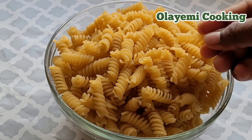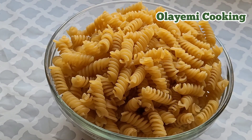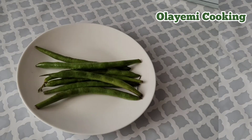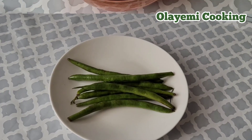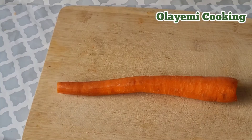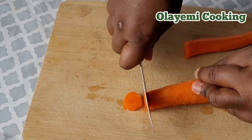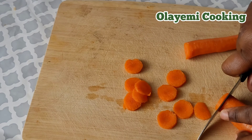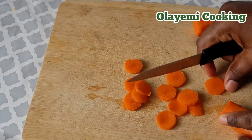I'm going to be using rotini pasta, onions, red pepper, fresh red pepper, green beans, homemade tomato puree, chicken breast cut into cubes, and carrots. I'm going to cut my carrots into smaller pieces. It's a sweet and delicious easy vegetable pasta recipe.